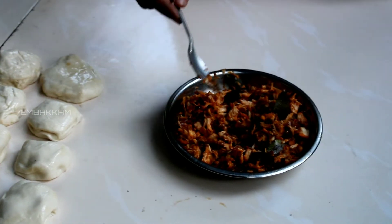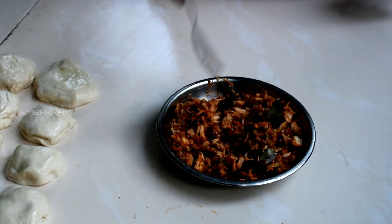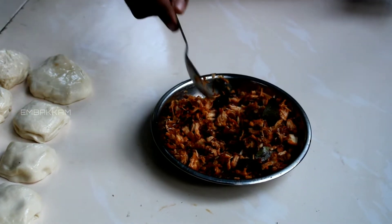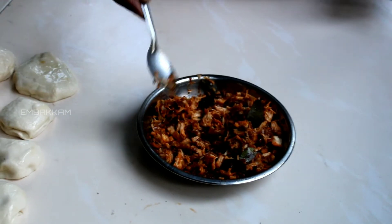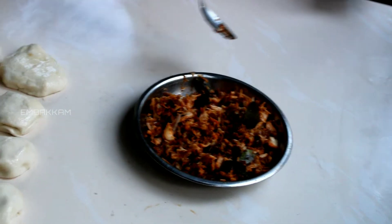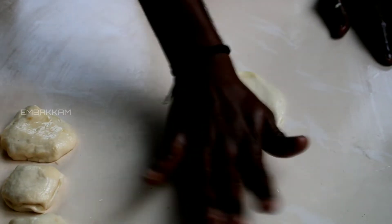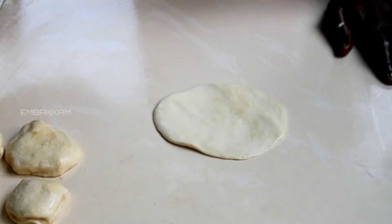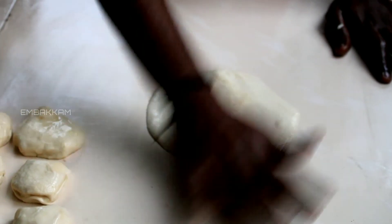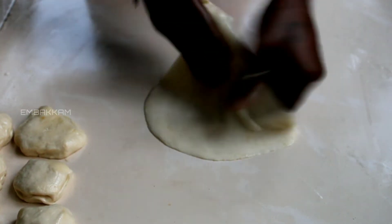I am going to add the chicken in the pan. We are going to add the chicken in the pan and mix it all together. Let's go.